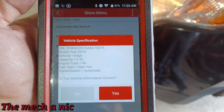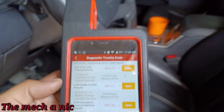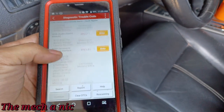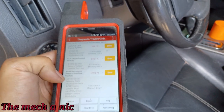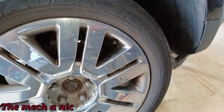Turns out this thing is actually a 2010. We do have one ABS code — stability control inhibit warning. We also have a ton of battery low voltage codes, which doesn't surprise me because every time I try to crank this thing it barely wants to start. The battery is spanked.